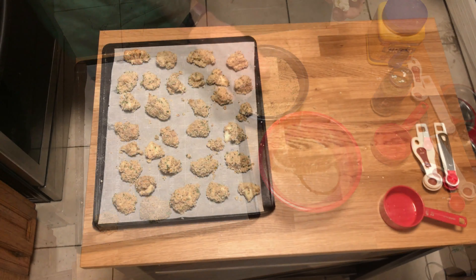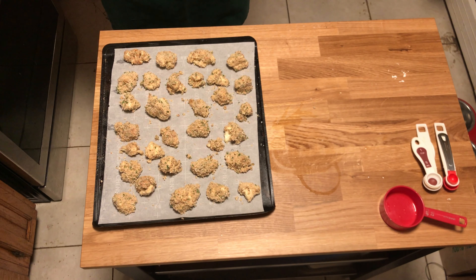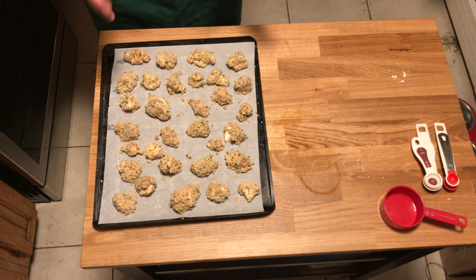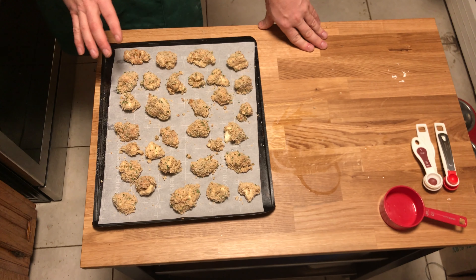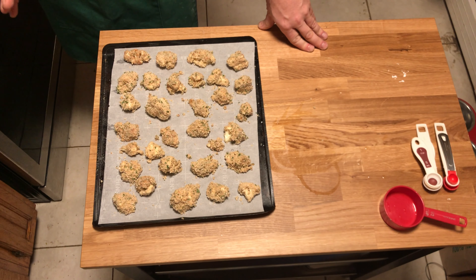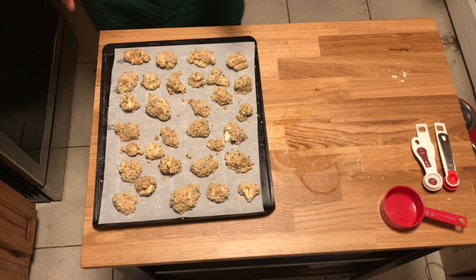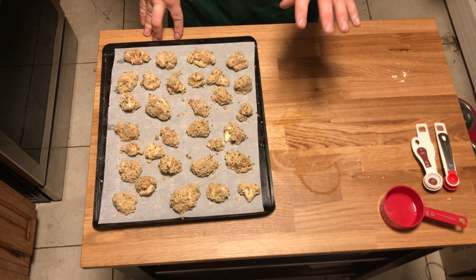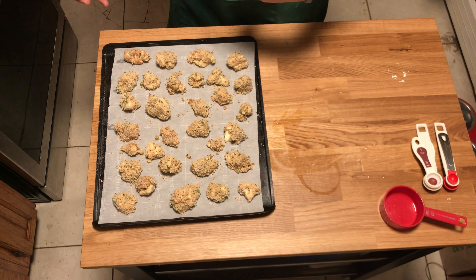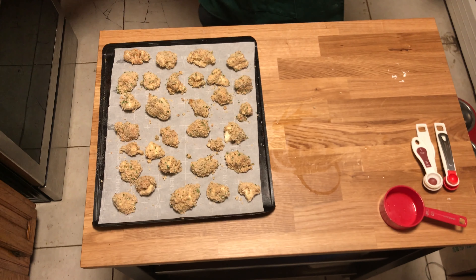We needed to make more of the dry breadcrumb mix, but there was plenty of wet mix to coat everything. These are going into the oven — about 20 to 25 minutes. While they're baking, we'll get started on the cheese sauce, so both should be done at roughly the same time.